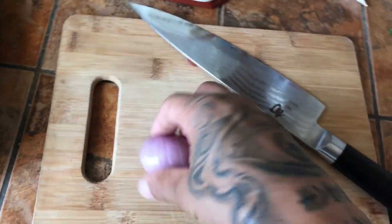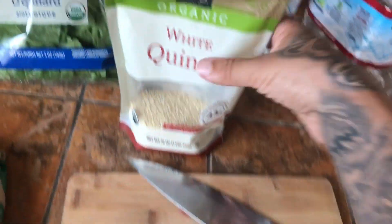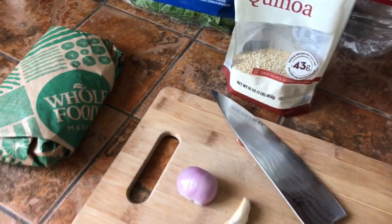Quick, easy, delicious. All you're going to need is a small shallot, a garlic clove, some quinoa, spinach, and some salmon. A little bit of olive oil to fry your salmon, and we're going to need a lemon.